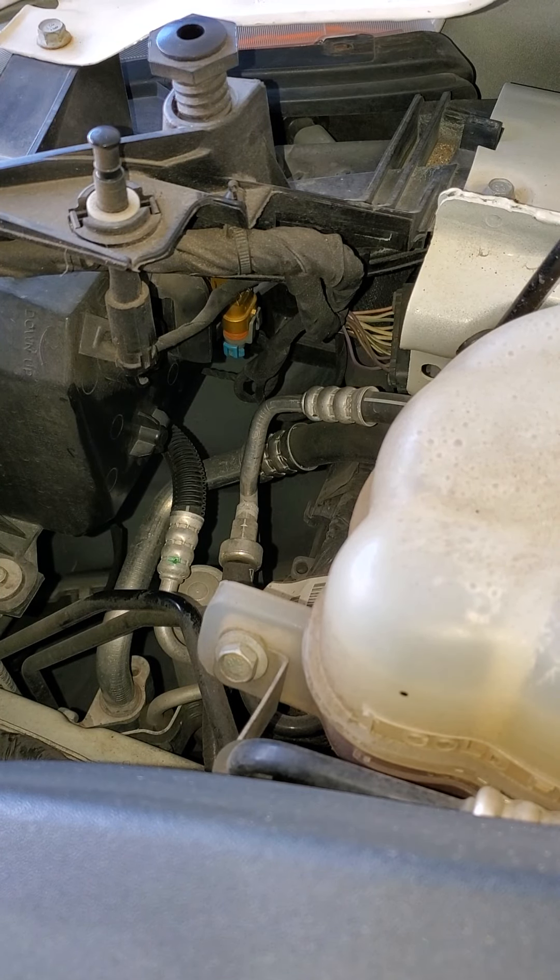I am installing the Cougar Mini 906 bulbs in my wife's 2017 Dodge Journey. I'm working on the right side, passenger side first.